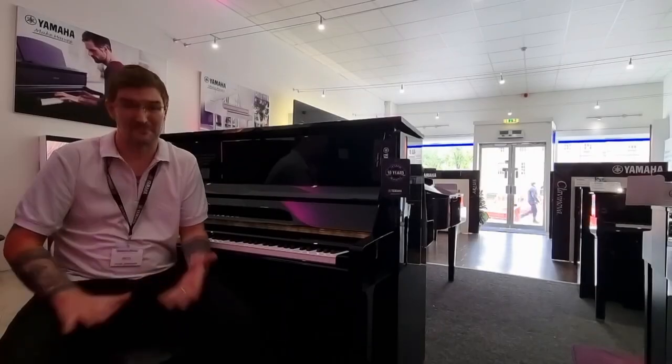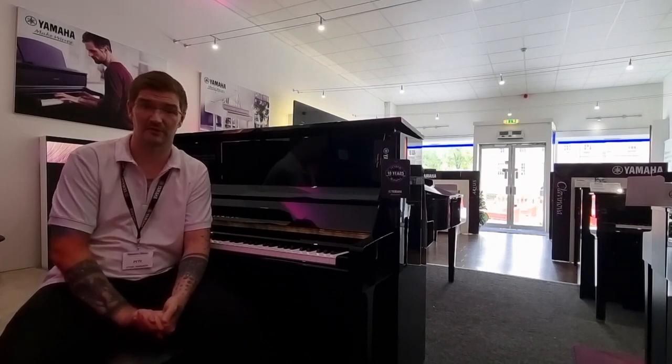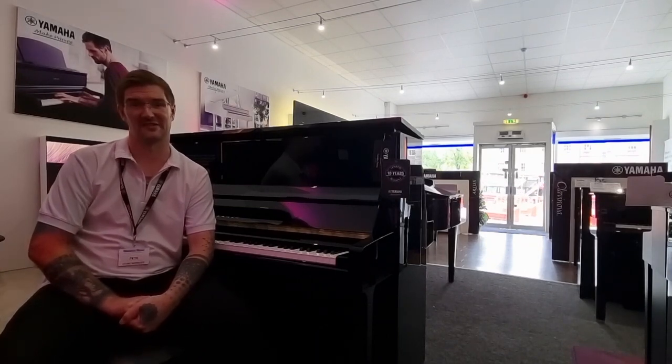We are absolutely thrilled to have the new TC3 range of Yamaha transacoustic pianos now available and in store for you to try out. Should you like any more information, please do follow the links below and we look forward to seeing you soon.